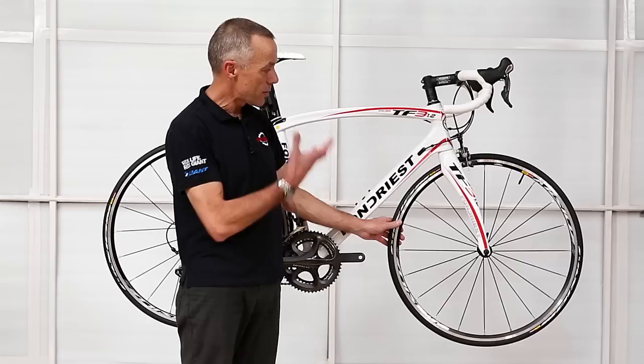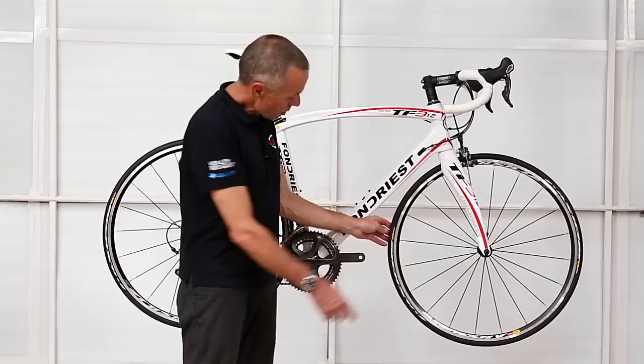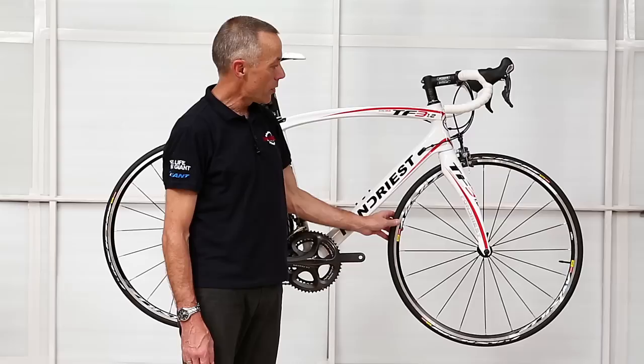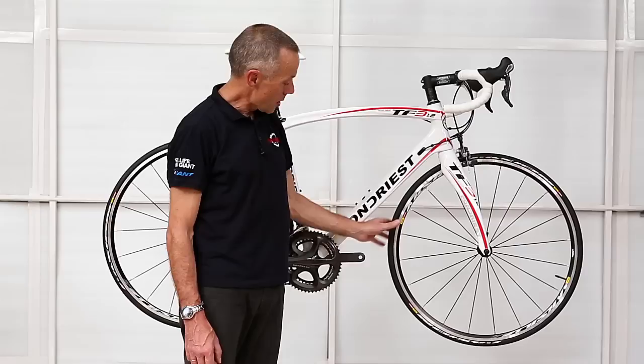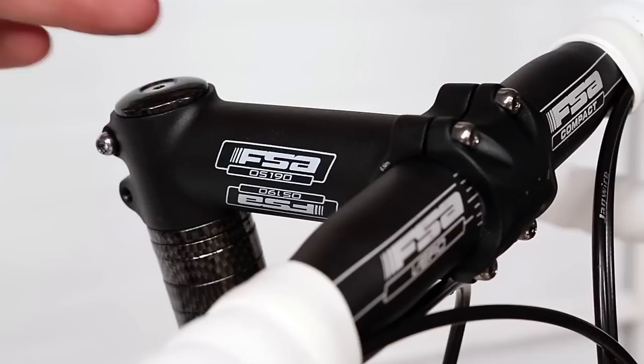Any other tyre will also fit this rim so you don't have to always buy this one tyre, but if you purchase this bike it comes with tyres that have been built specifically for this rim. They're supposedly more aerodynamic where the rim and tyre meet — it's a more aerodynamic shape so they're a faster wheel through the air. Every small advantage is what manufacturers are trying to find these days, and that's Mavic's contribution with this tyre and wheel combination.